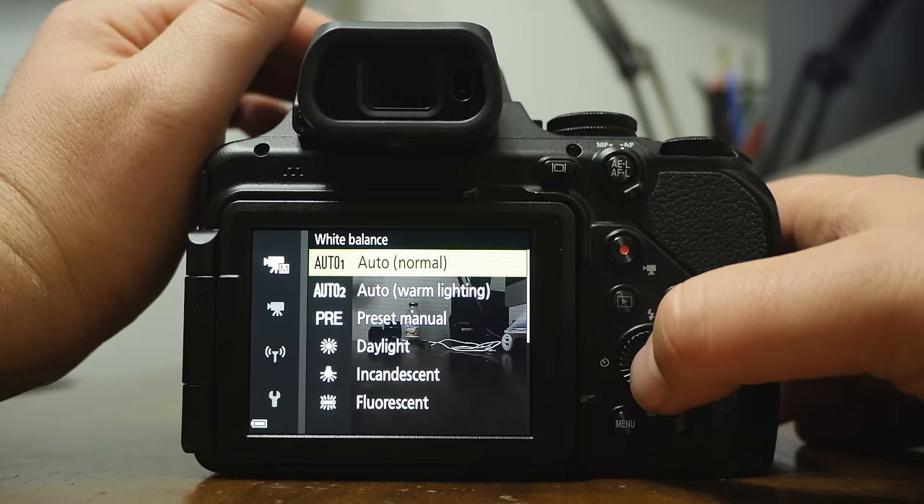The eye sensor automatically switches between the viewfinder and the rear screen, which can be annoying. To disable it, go into the menu, find the toolbox, and turn off EVF auto toggle. Now it won't switch back and forth on its own. To manually switch between them, just push this button. Note that you also can't switch displays while recording — you have to stop recording first.